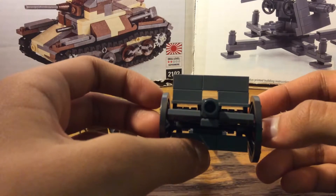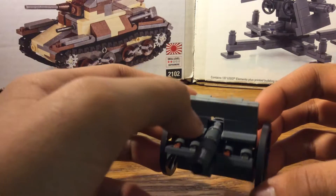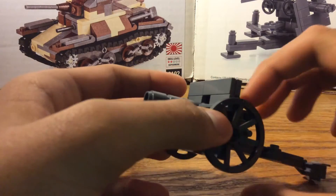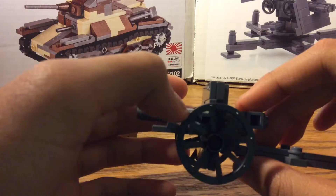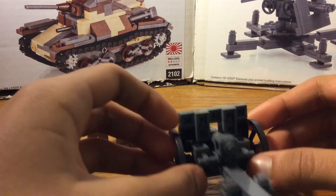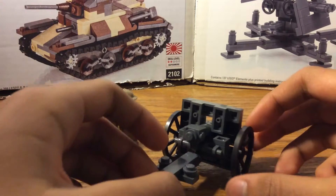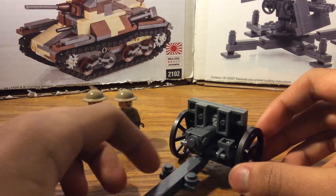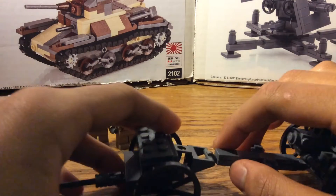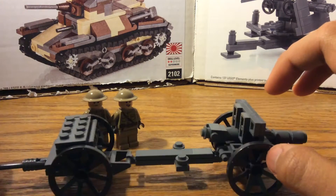Here you have the front view, the better looking view — you have the shield, you have the seats, though obviously it does not fit the minifig. You have the gun itself, the bore, and the recuperator. In the side view you have the wheels and you get a better view of the gun itself. In the back view we have the breech, and of course it can elevate up and down. You can also fit two minifigs with these pegs. We have the carriage which looks very smooth, and this attachment which you can use to connect your limber and roll around with your horse or artillery tractor.